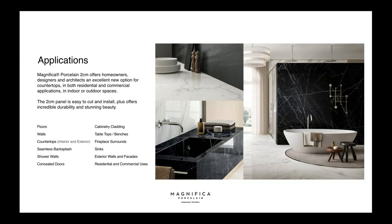The Magnifica porcelain 2cm offers homeowners, designers, and architects an excellent option for countertops in both residential and commercial applications. You can use this both indoors and outdoors — so if you wanted a Bianco Carrara look outside, you can now get that with Magnifica without the issues of natural stone. Uses include floors, walls, countertops, seamless backsplashes, shower walls, concealed doors, cabinetry cladding, tabletops, benches, fireplace surrounds, sinks, and exterior facades.